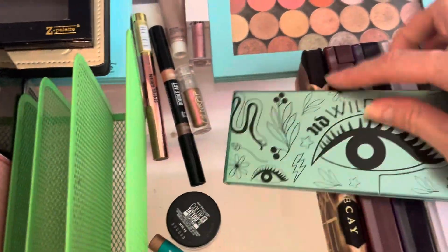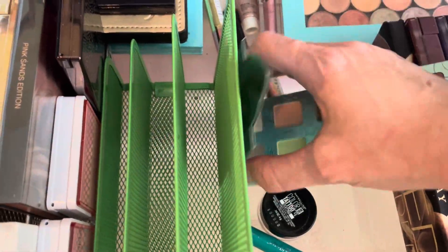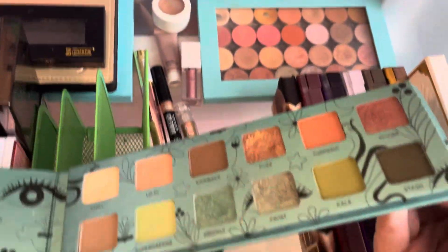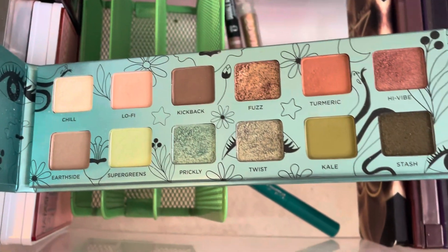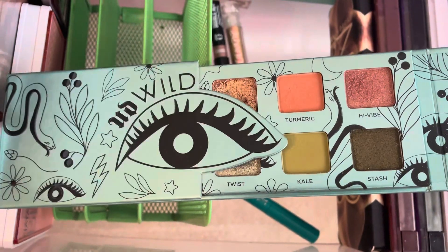Then I have the Urban Decay Wild Greens Palette. This palette isn't anything special, it's okay. I'm going to hold on to it because I like some of the peach colors, and then that prickly color is really pretty. So I'll go ahead and hold on to this one a little bit longer.